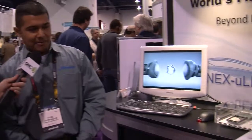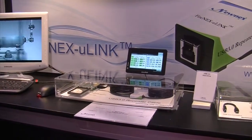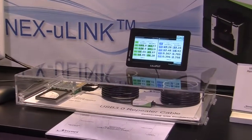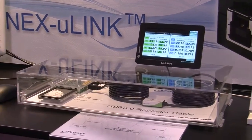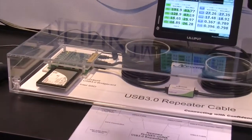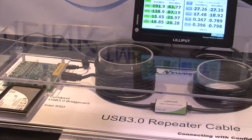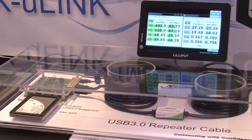Right here we have an active demo. On display we have six meters — double the suggested limit — and we've also acquired 12 meters. Due to size restrictions, we only have six meters on the table. In the future, we hope to extend it over Cat5, which supports up to 100 meters.